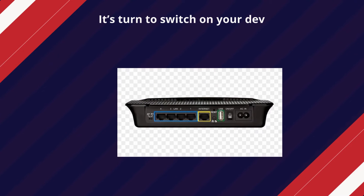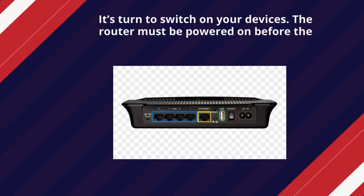It's time to switch on your devices. The router must be powered on before the extender.